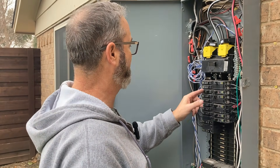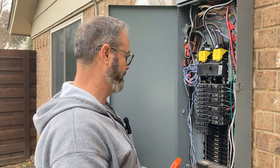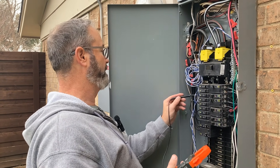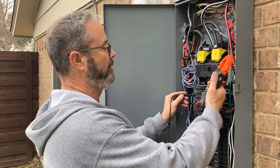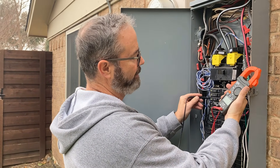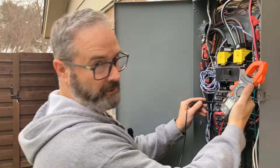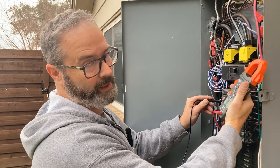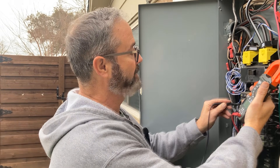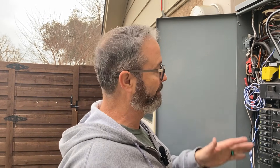We've closed up all the boxes and metered it out, so let's reset it. It's holding. Going to AC volts — 125.2 volts. Use your meter, stop banging on the breakers. Leave me your comments, I want to hear your stories. Remember to click like and subscribe, send me more questions — love your comments, see you on the next one.